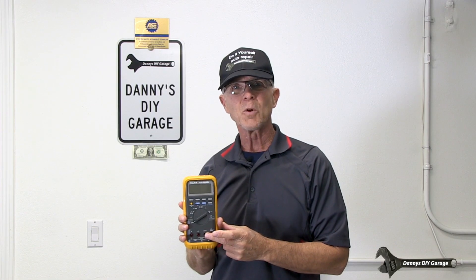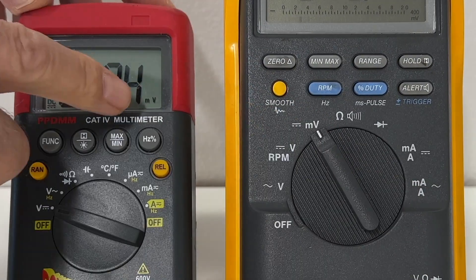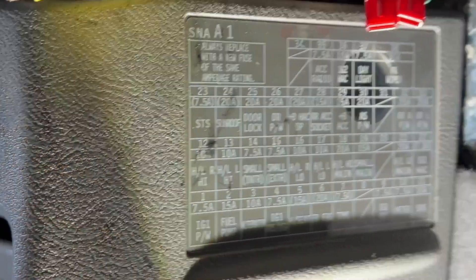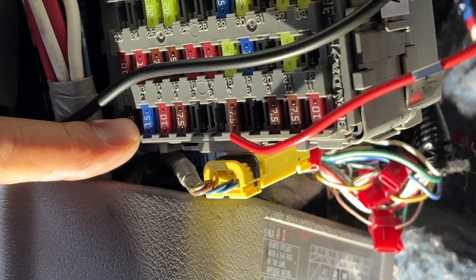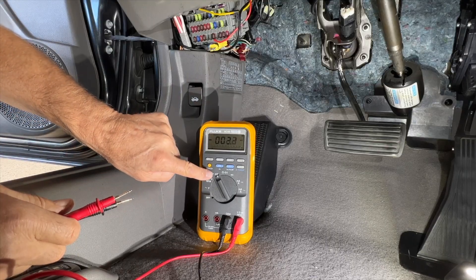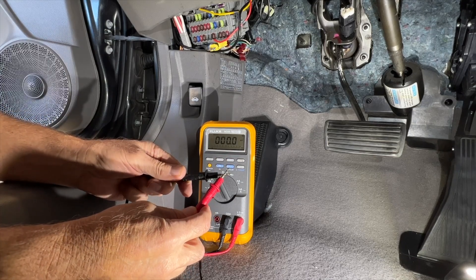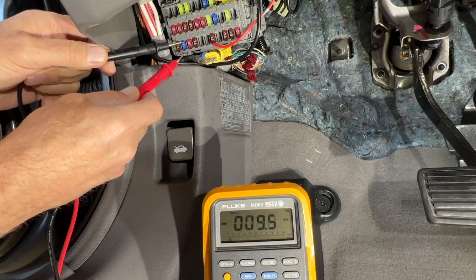You're going to need a digital multimeter that reads millivolts — that shouldn't be a problem because most meters do. Locate the fuse that protects the fuel pump. On a 2009 Honda Civic, it's a 15 amp fuse, number two, located inside the car under the driver's side dash area. Start the vehicle and with your digital multimeter on the millivolt scale, zero out your test leads. Then measure the voltage at each fuse test point and note the millivolt reading.